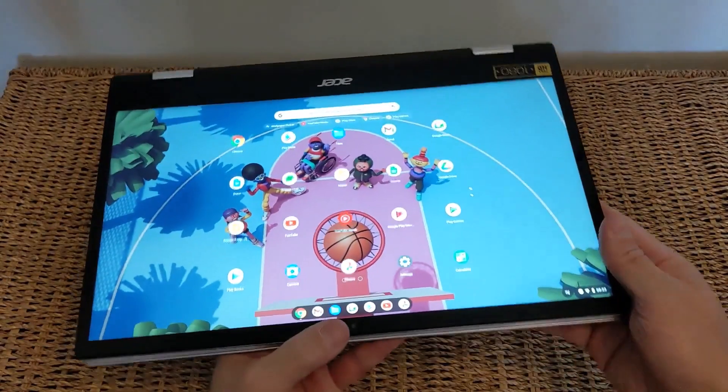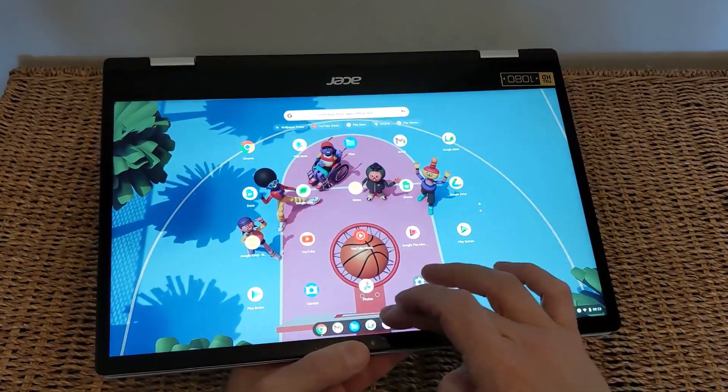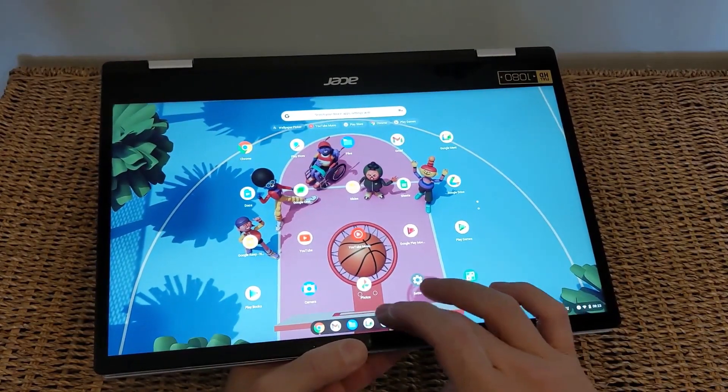Let me know what your thoughts are on it. If you're looking for another Chromebook to compare this against, I do recommend you check out the next video on the Lenovo Flex 5. Cheers.